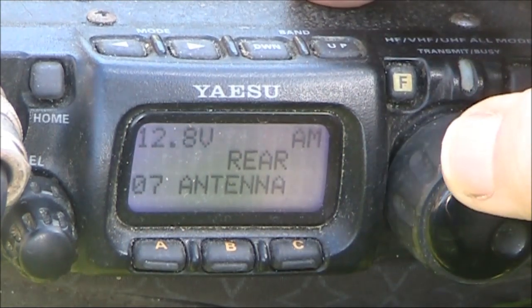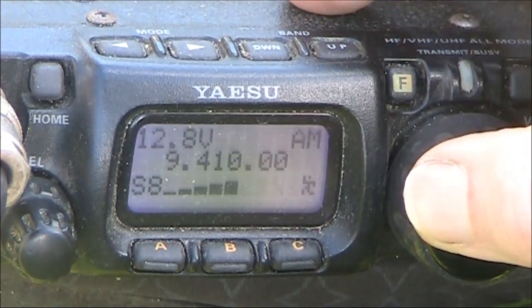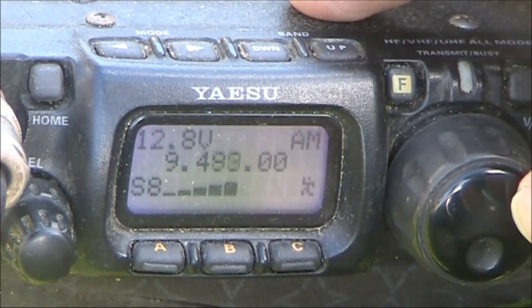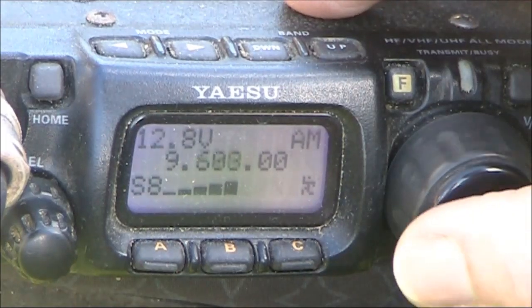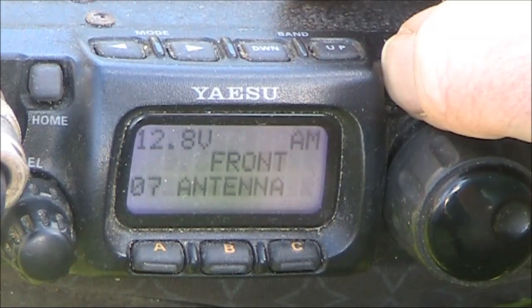Up here you'd expect the G5RV would not be so good. There'll be a big impedance mismatch.